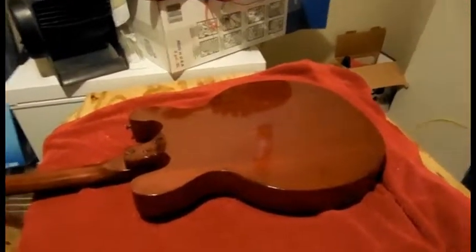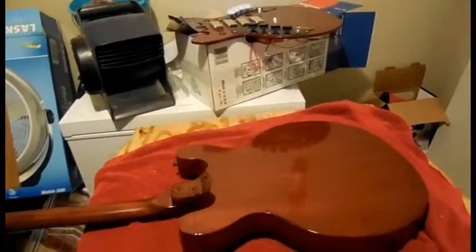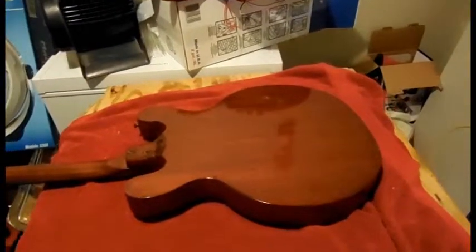I think it looks good. I figured I'd show you guys what I've done so far. I'm still waiting for the bridge and I'm still waiting for the tailpiece, and when I get them I should have everything else done by then. All right, that's it on this.